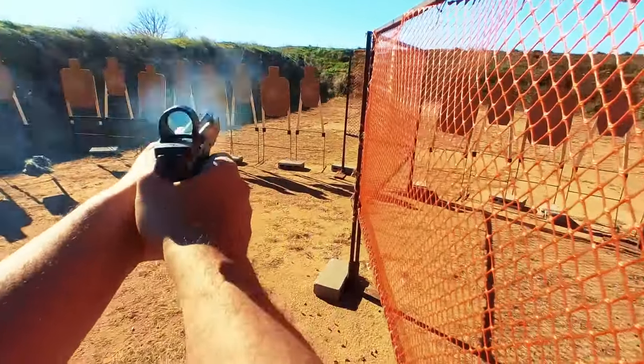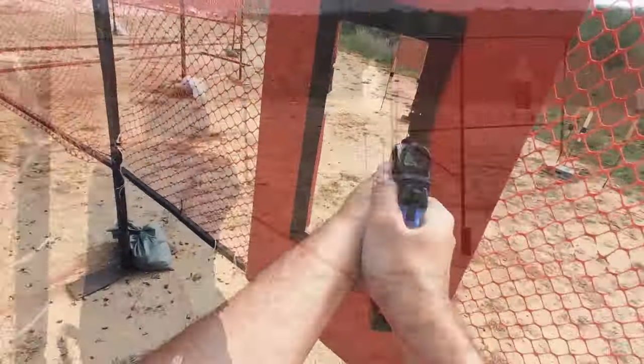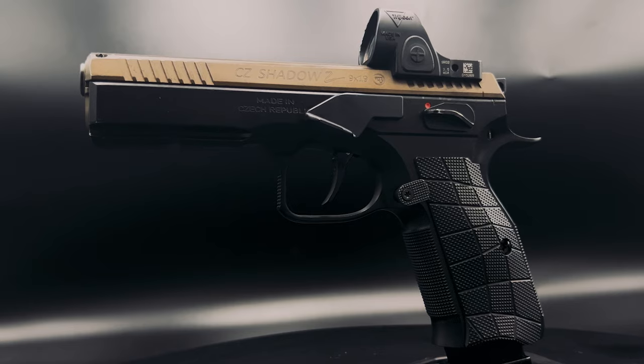The CZ Shadow II, arguably one of the most popular shooting platforms on the competition scene, but are they reliable? In this video, I go over my CZ Shadow II that has over 10,000 rounds.